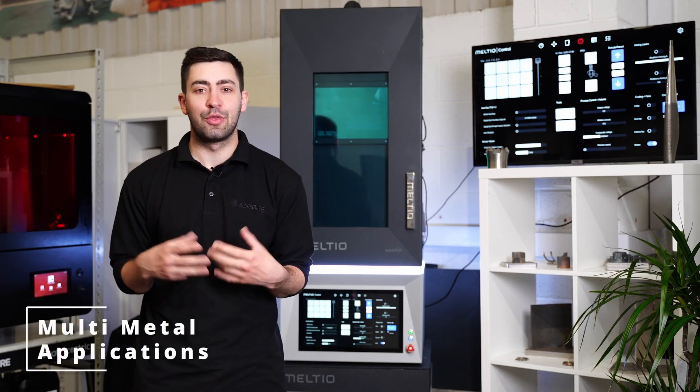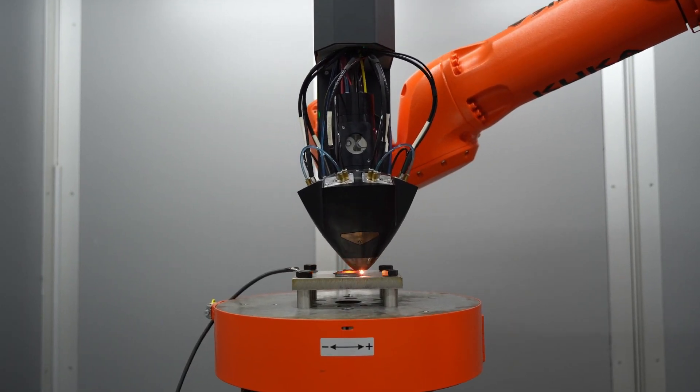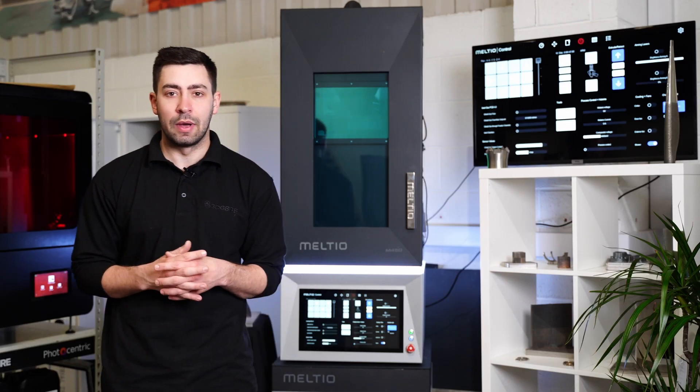With the Meltio system, because we can deploy it in three different ways — being the standalone unit, the engine, and the CNC — it's already a really versatile piece of kit. But there's another trick up the sleeve with the Meltio.